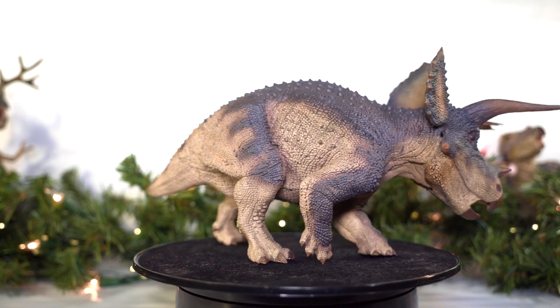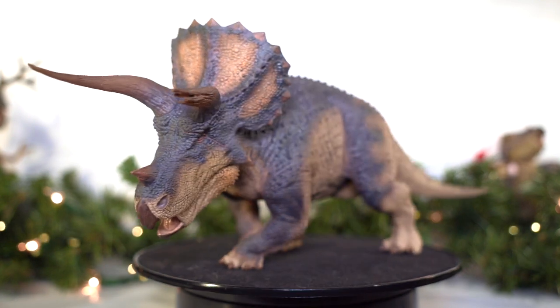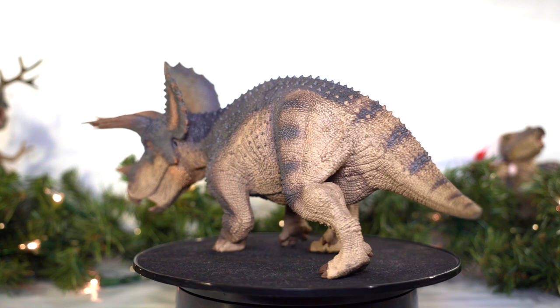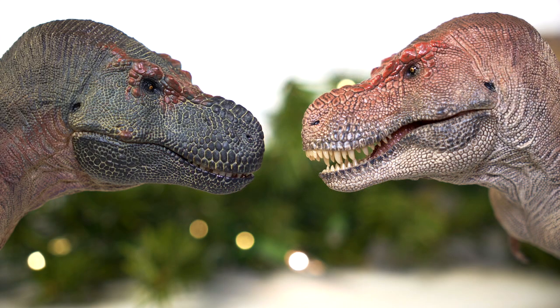But as always, I want to know what you guys think of this figure. Do you own it yet? Are you planning to pick one up? Which variant do you prefer and why? Leave a comment down below and thank you once again for tuning in to today's episode of Killer Shrew Fans' 12 Days of Reviews. I hope you enjoyed it, and I hope to see you again tomorrow. Because now that we've taken a look at a Triceratops, I think it's high time we talk about its mortal enemy. But until then, take care out there, and bye-bye.